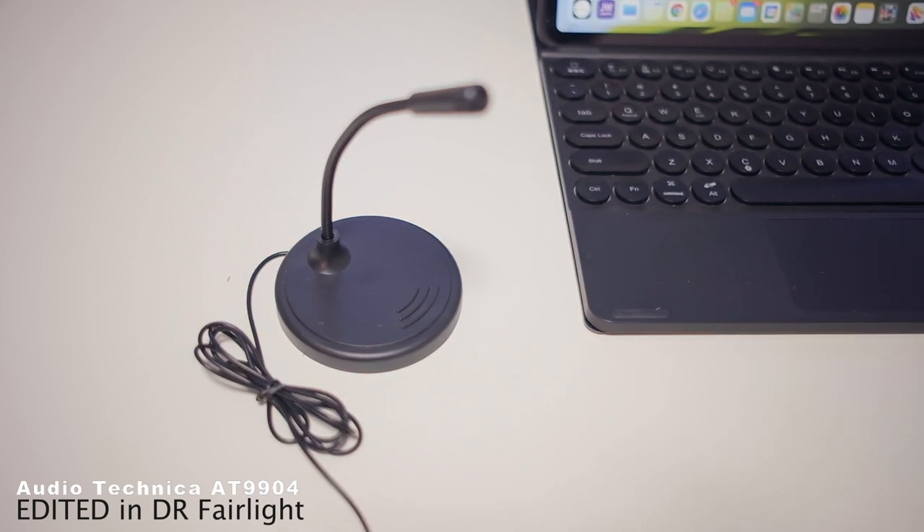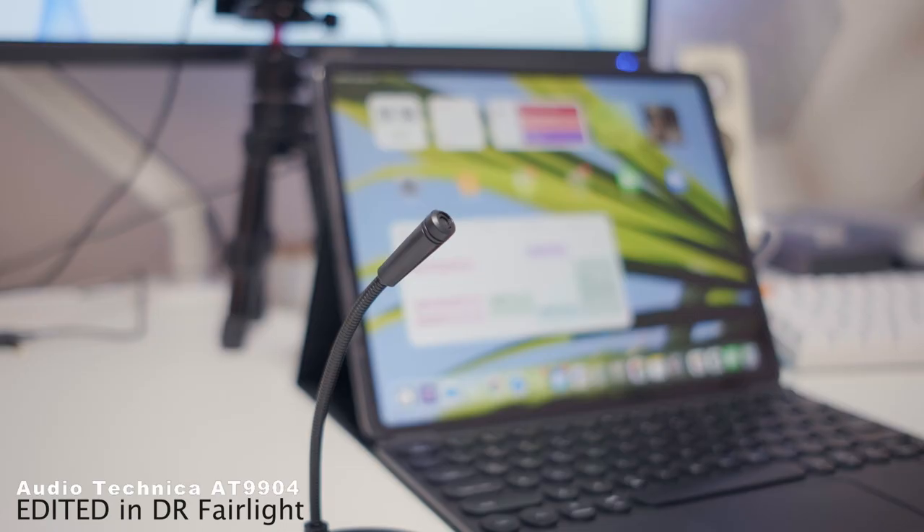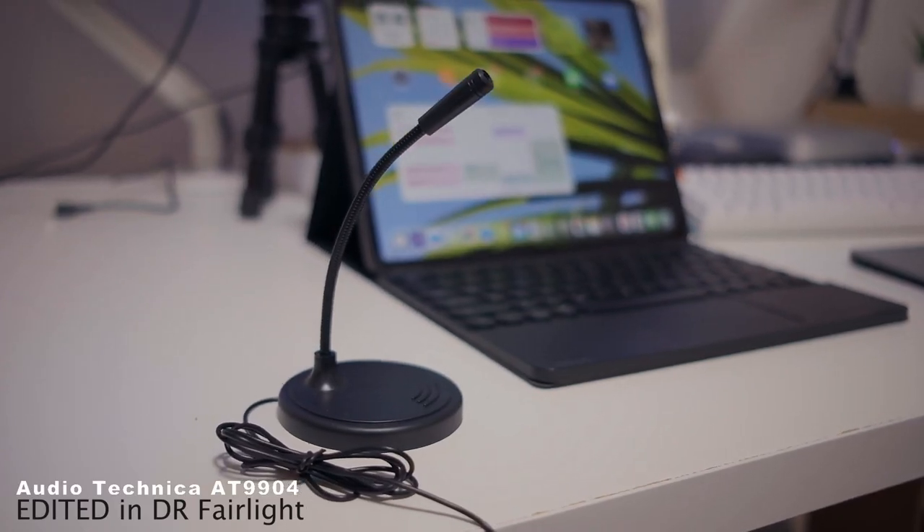The dollar mic did a fairly decent job and I'm satisfied with the purchase. Even if it had been horrible, I could cut it open and use just the stand and flexible neck to mount my lavalier mic on the desk. I actually made a DIY mic stand video using a straw — that's in the description — but I didn't know a proper stand was available for just a dollar. I'll keep using the dollar mic here and there and see if you can tell the difference on my channel.